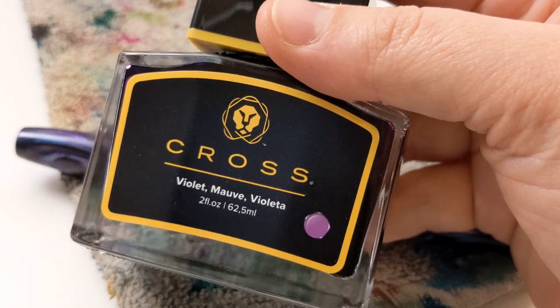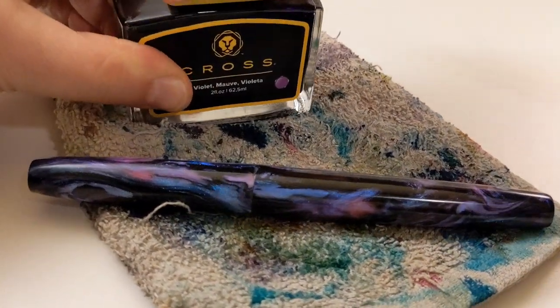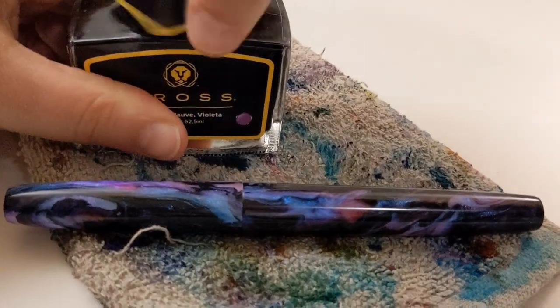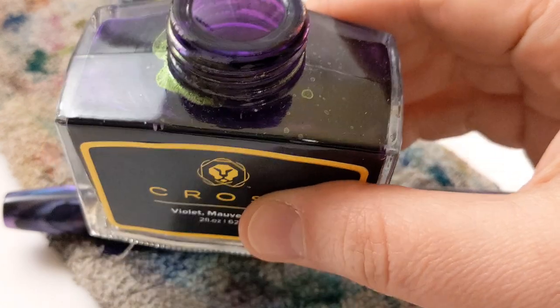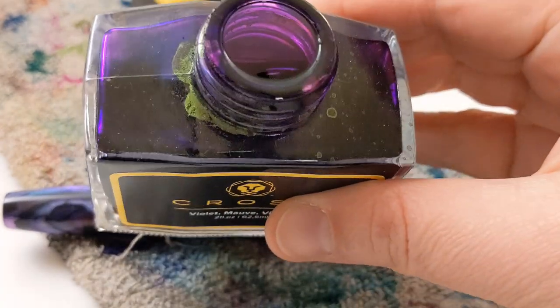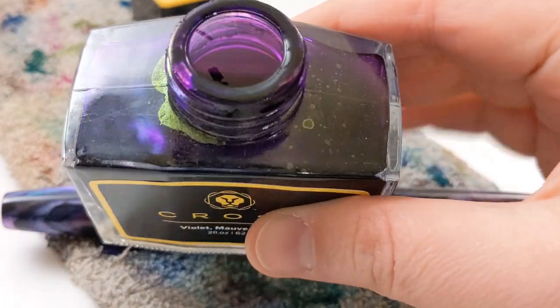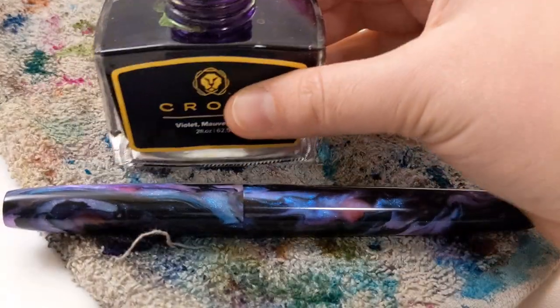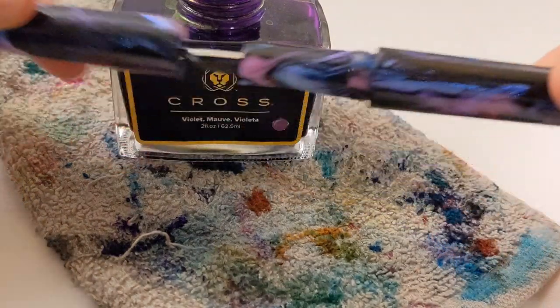I get to use Cross Violet — it's my favorite purple. Look at that green on the side, and that purple is so pretty. That green is called sheen. This ink shades and sheens, so I thought that would be a really special, beautiful ink to put in this pen.